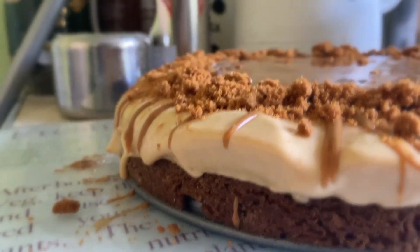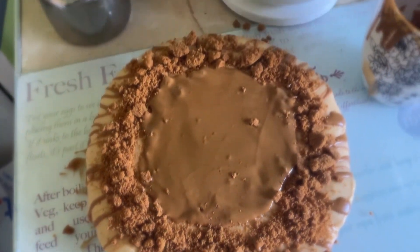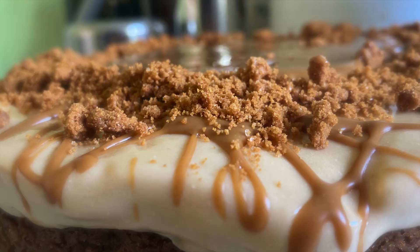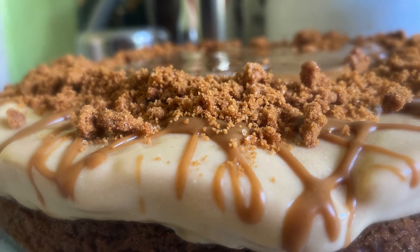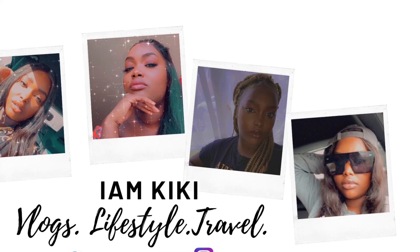I think I may have nailed it for my first time! I'll see you next time.